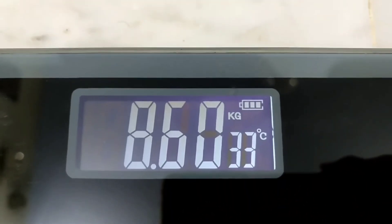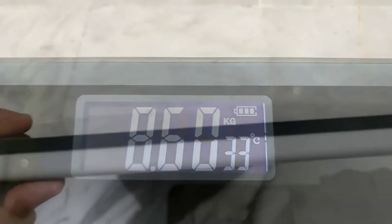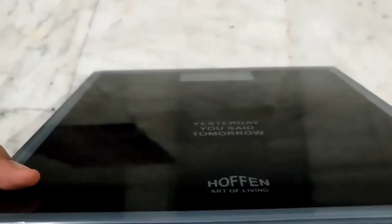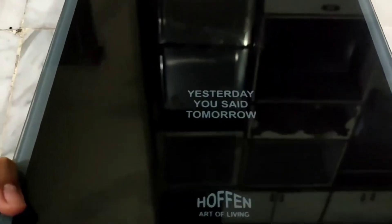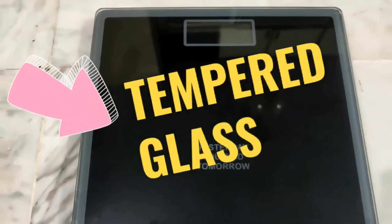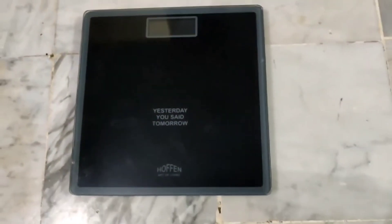The Aften H018 weighing scale comes with high precision sensors so it always displays accurate readings. This weighing scale is made of strong and extremely durable tempered glass, so there is no chance of breaking or cracks appearing.